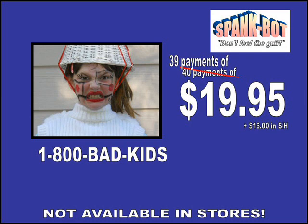Call the number: 1-800-BAD-KIDS. This offer is only available right now — call now, it's not available in stores. 39 payments of $19.95. SpankBot, don't feel the guilt.